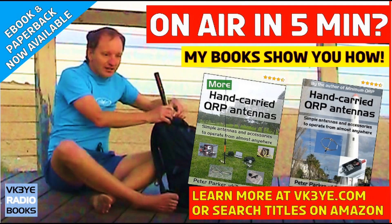Every successful QRP outing needs a good antenna. To get some ideas, check out my books — 'Hand Carried QRP Antennas' and 'More Hand Carried QRP Antennas'. For more information, visit my website vk3ye.com or search those titles on Amazon.